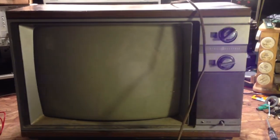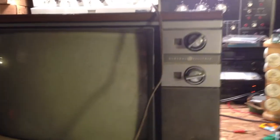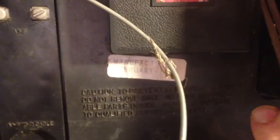Here's another one of my first look videos. This is a General Electric 19-inch color television. I have just brought it in — the 19-C3708W from 1982.